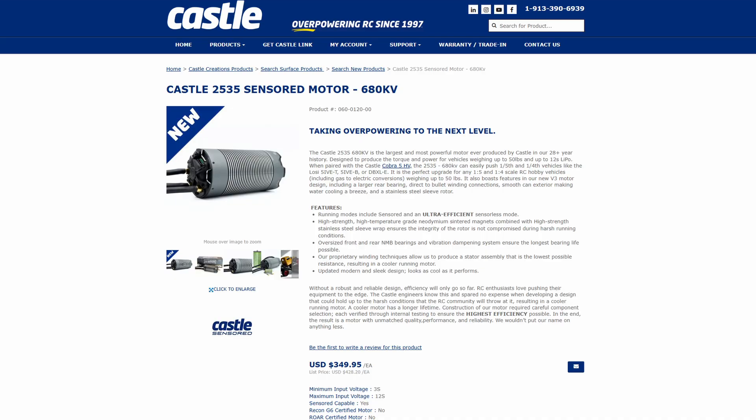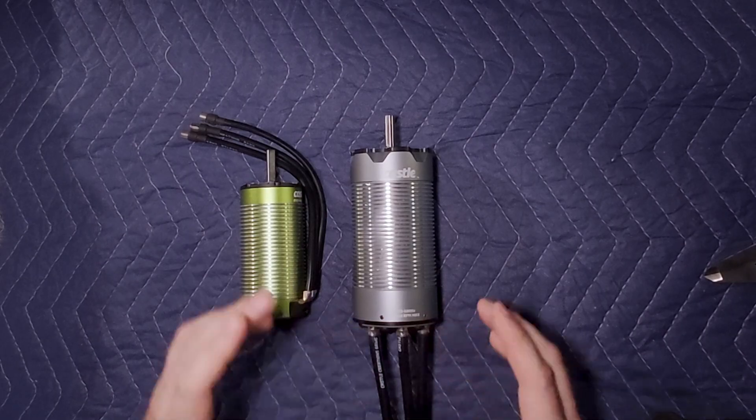There's one thing I do want to say about this motor: right now you can only get it from Castle's website. I'm not a Castle affiliate — I don't get any funds from them, I'm just really excited about this motor. That's the only place to get it; you can't get it through any of their distributors. I can put a link in the description below — I get nothing from that, no percentage, nothing comes to me.